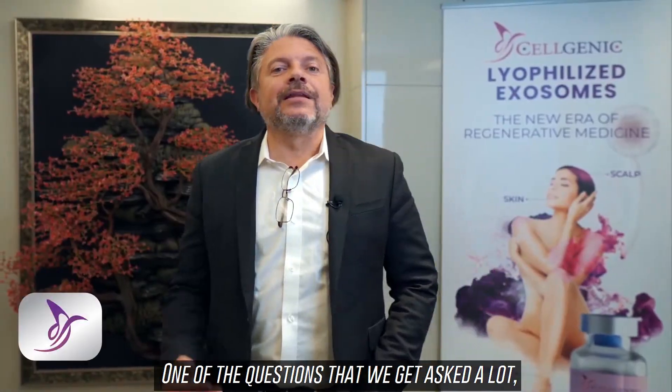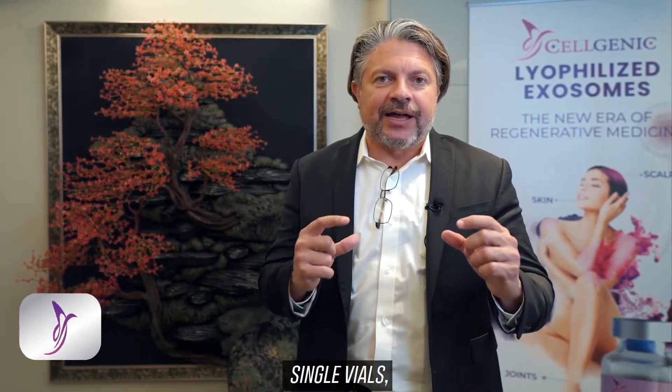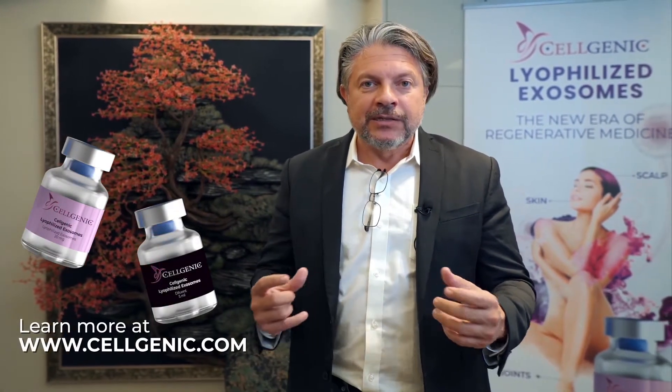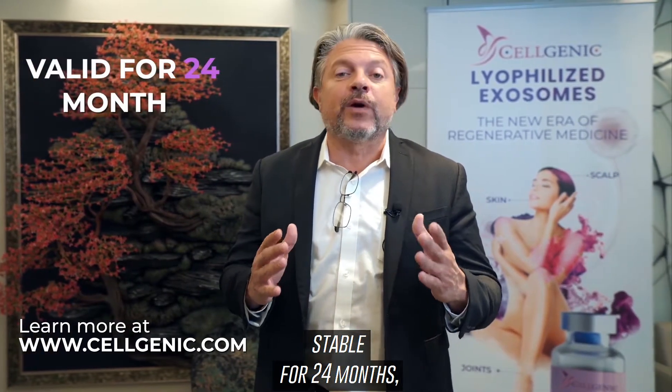One of the questions we get asked a lot — and one of the most basic but most valid ones — is how to safely use the product. The product comes in two singular vials: one vial containing the exosomes and the other vial containing the diluant, the serum. This product will remain stable for 24 months.